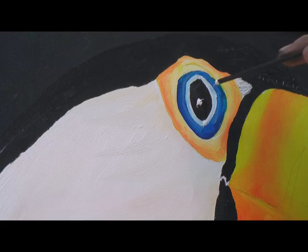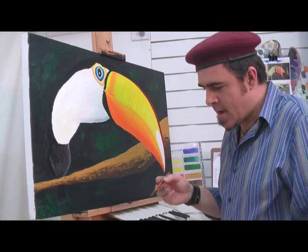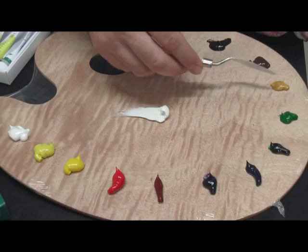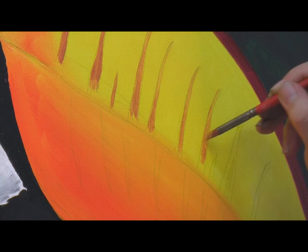Now I'm going to move on to the light beige, and I'm using a Montmartre Taklon deerfoot brush. This is a very soft bristle, so it'll be nice for going over an already damp color with some nice soft edges. We're going to mix up a nice beige color here.